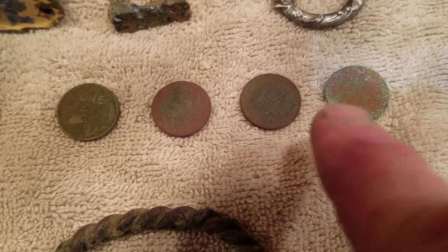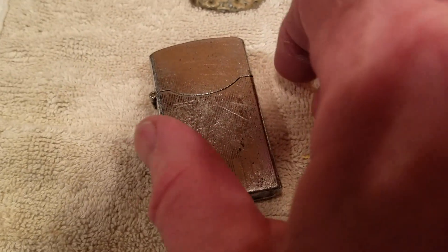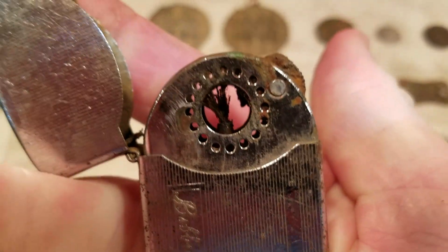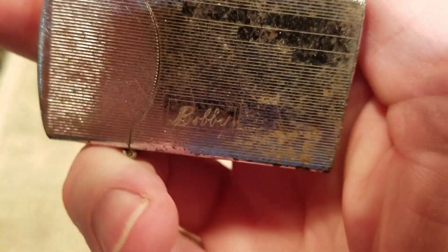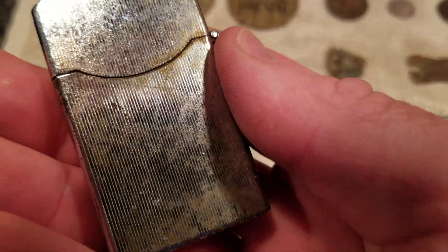Four wheat cents — these are from the 40s, and this one is from 1914. Next row is the Zenith lighter, and what's cool about this is you're supposed to put your cigarette right in the middle of that ring. It's also inscribed with the name Bobby on it. It would be cool to get this working again.